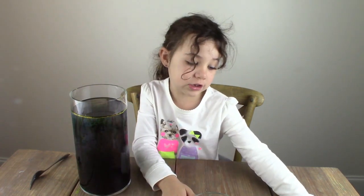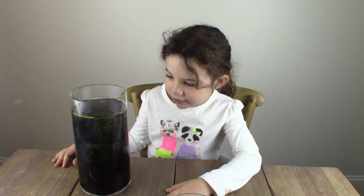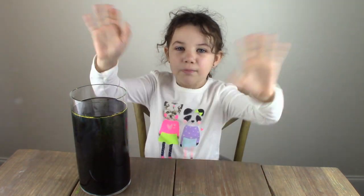These fireworks in a jar were so beautiful. I think this is my favorite project yet — it was so super easy. I hope you try this at home, it's very fun. I thought the fireworks were beautiful and they lasted such a long time. If you like my video, please subscribe to the Science Kit. Thanks for watching, bye bye!